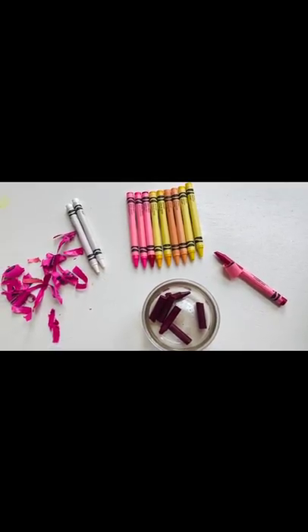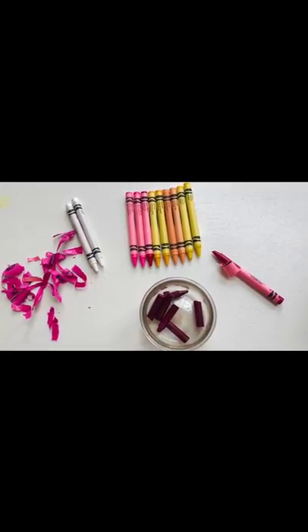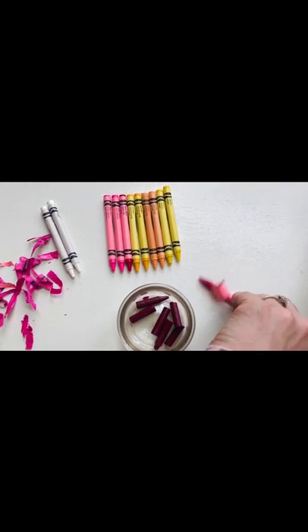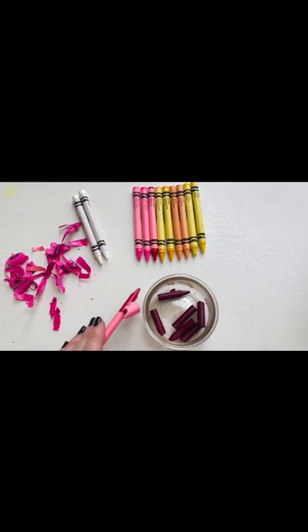Then you will need some crayons. They do not have to be brand new — they can be used-up crayons, as the first thing you will do with the children is take off the paper and break them up in order to melt the crayons into wax for the base of your candle.